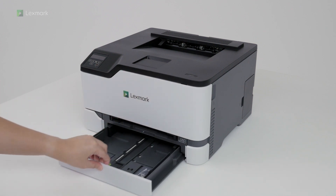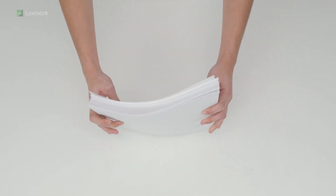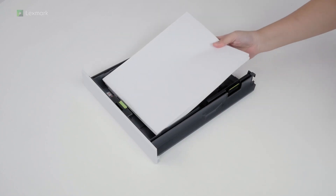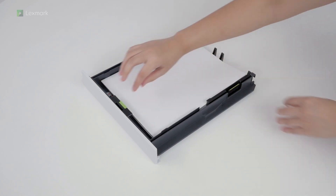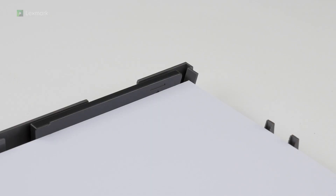Remove the tray, flex, fan, and align the paper edges before loading the stack into the tray. Load paper and then adjust the guides to match the paper that you are loading. Make sure that the stack height is below the maximum fill indicator.